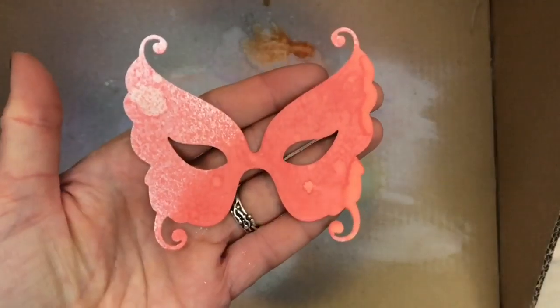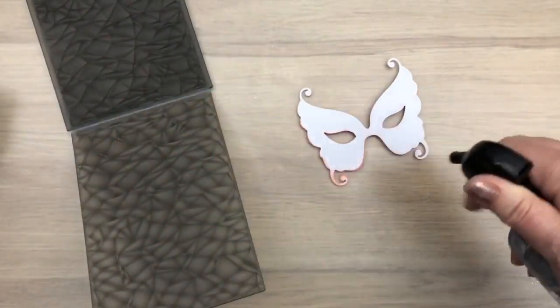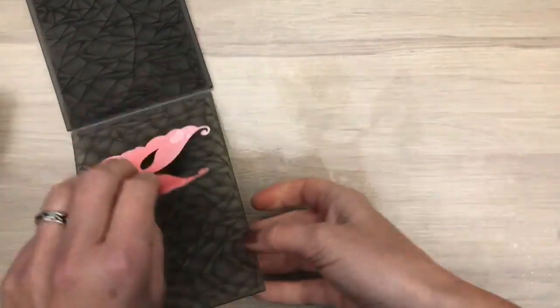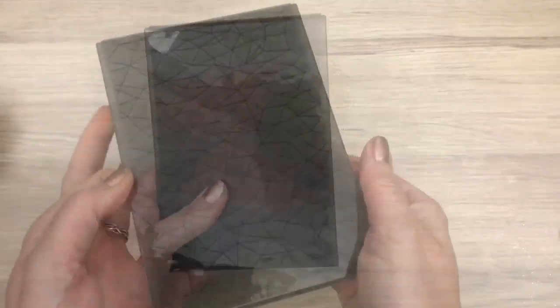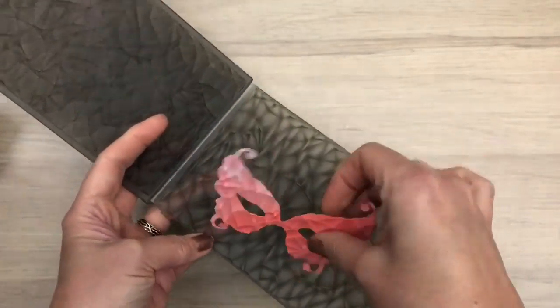And this is the result with lots of texture. I mist the back with water and put it in an embossing folder and run it through the machine. And this is what it looks like after embossing.